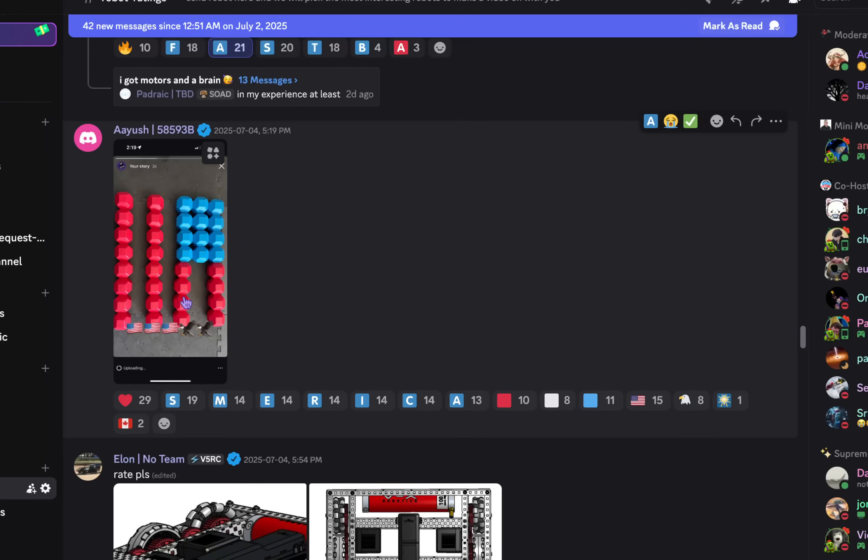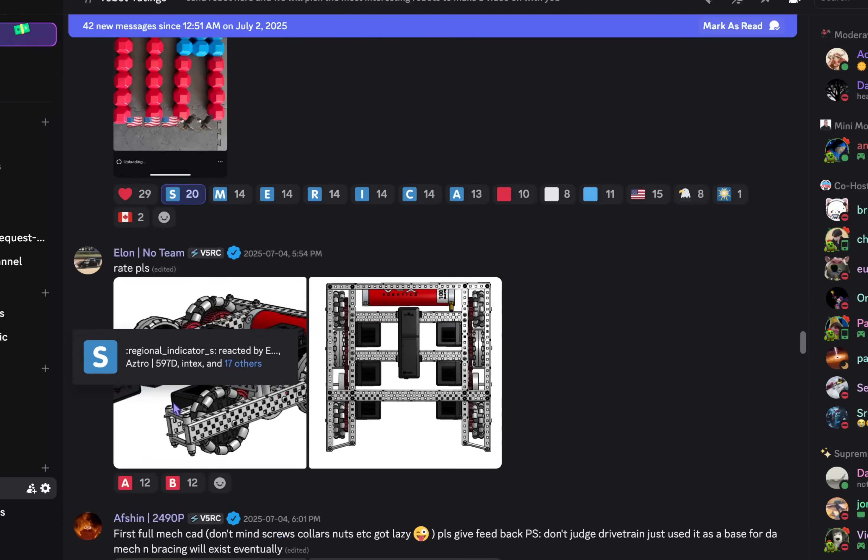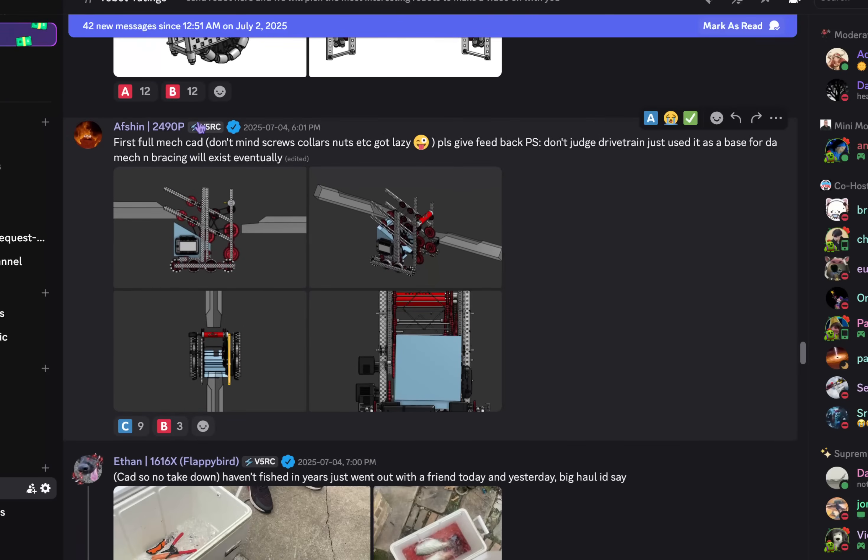USA — we got the American flag in blocks. That's cool, for 4th of July. That's an A tier. We're going to skip the drivetrain and get rid of this one now.